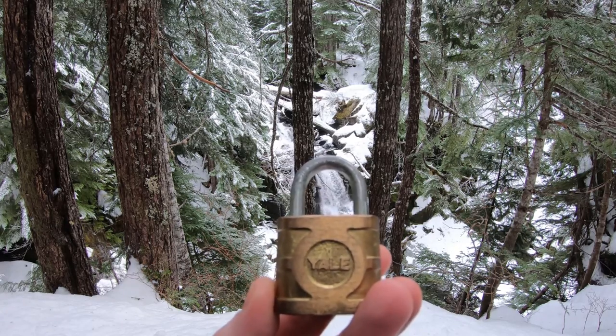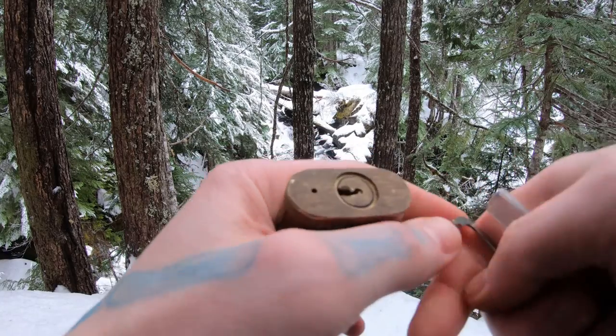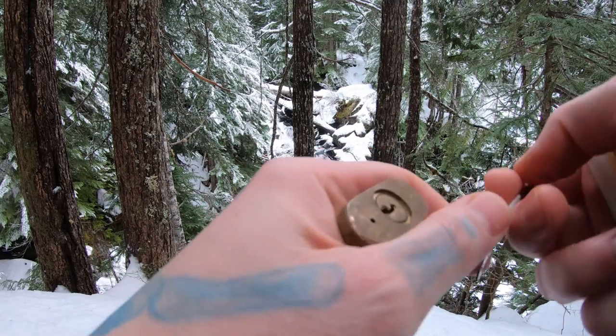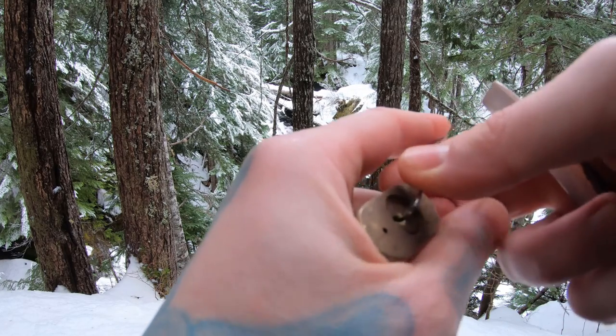Hello World, LocktickingDev here. I'm Mike Harder Falls. I have a Yale 830 and let's see if we can pick this real quick. I know this thing is full of spools, so we'll see how well that works out for us.